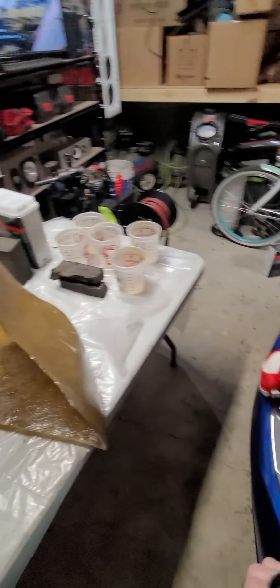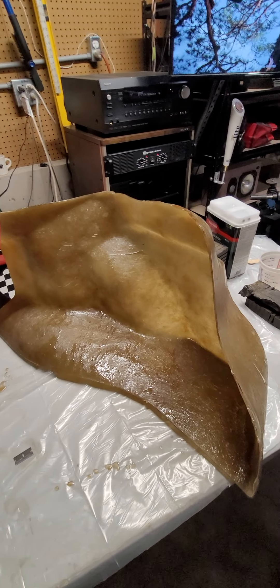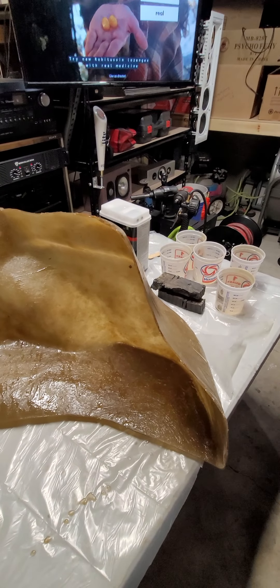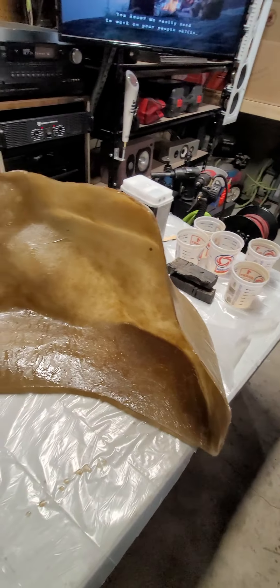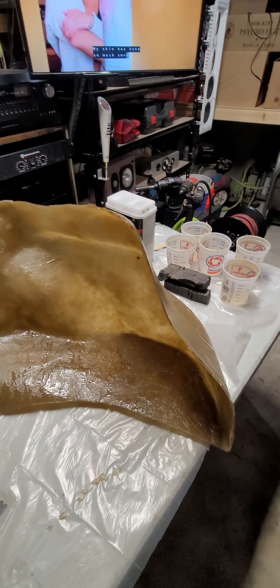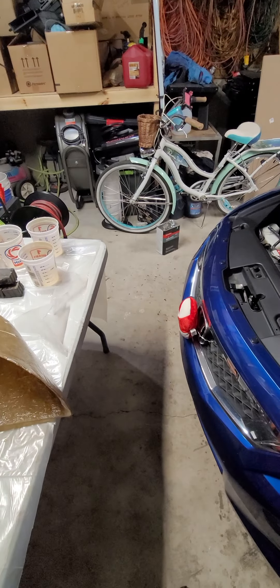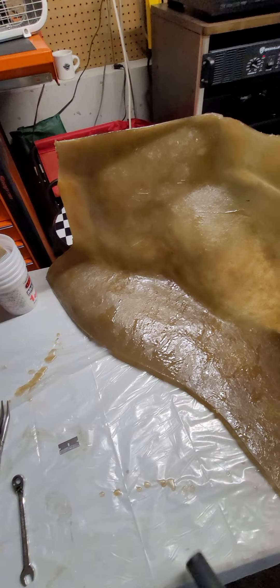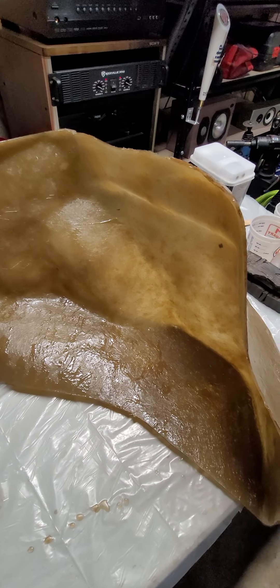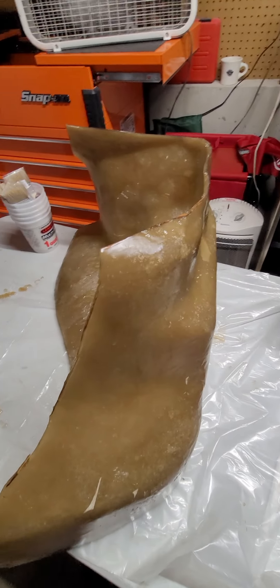I figured I'd show you a couple things. I'm waiting on my wiring kit and my line-out converter to show up today. I got the speaker and my amp coming tomorrow, so I can't finish this box until I get my speaker and amp here, because I need those for fitment.